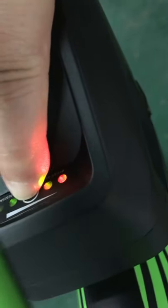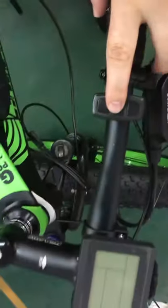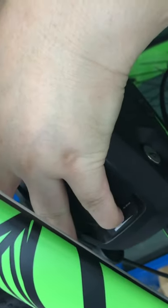Actually, this is the not-fully-charged one — the first indicator is green, which is what you'd expect. Here you can see it's not fully charged, but it's hard to see because of the camera angle. Anyway, let's take it out and test the other battery — the fully charged one. You can see this one is fully charged: all lights are on, with the first one in red.